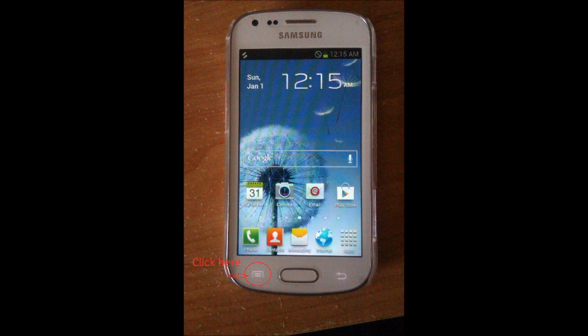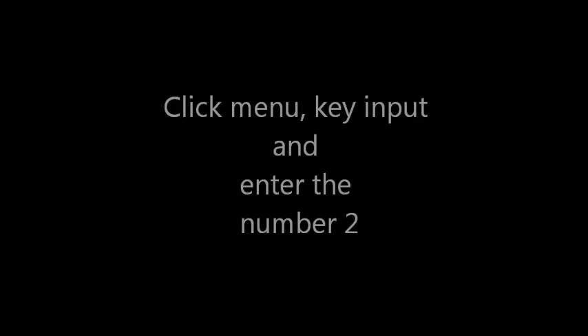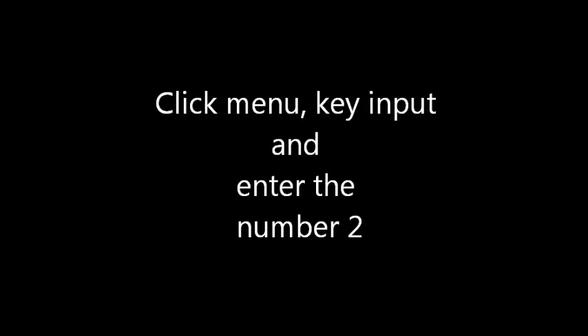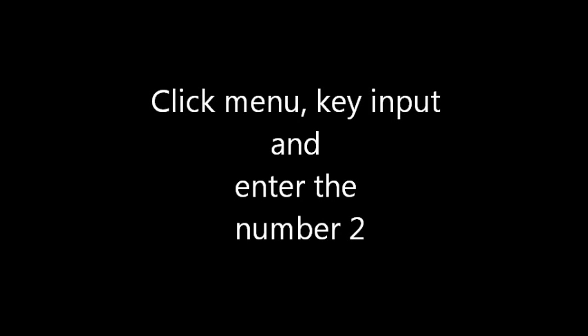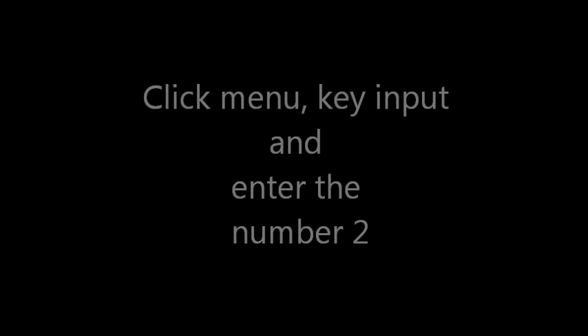Click the menu key, which is the bottom left of the phone. Do not click the back key on your phone, because this will actually take you out of the dialer. Click the menu key, then you're going to click key input and enter the option you want. In this case, you want to turn it off, so you're going to hit option two. This will take a minute — just wait — and then it will change FTM to off.